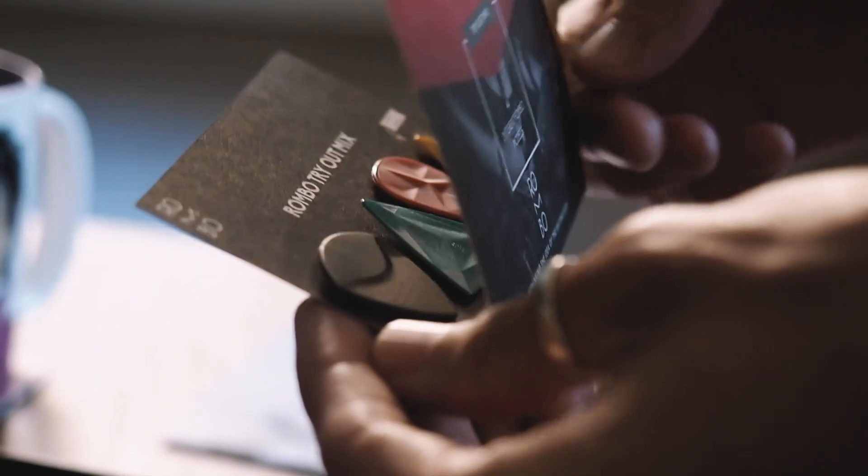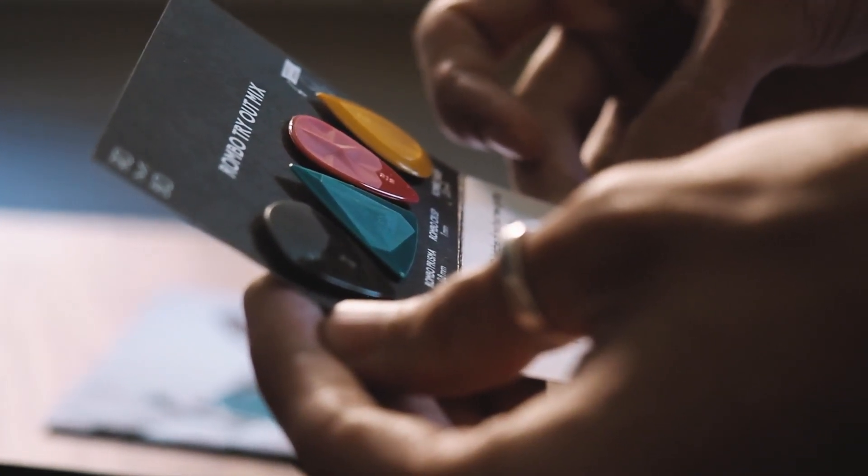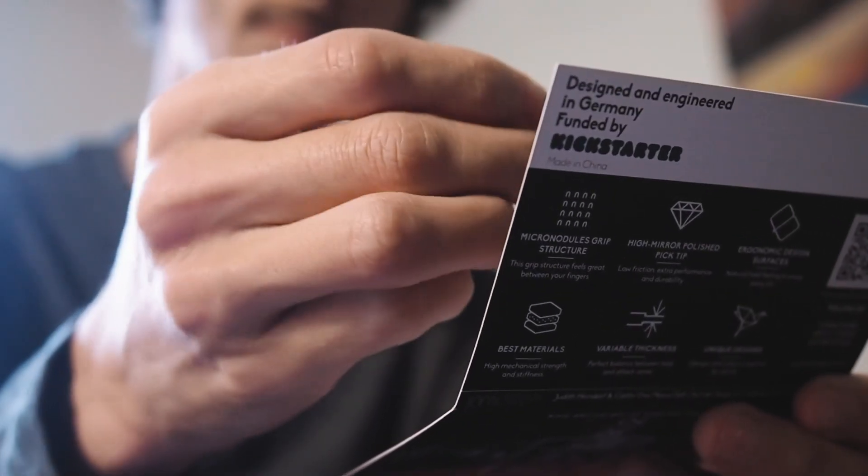How much difference can a guitar pick really make? Fresh designs, beautiful colors and surfaces.